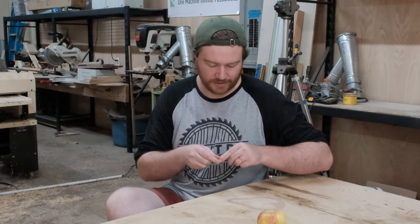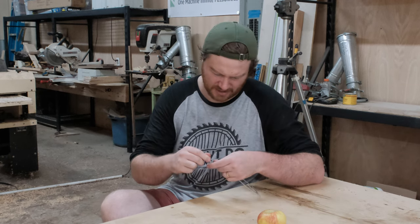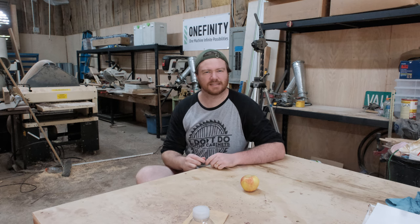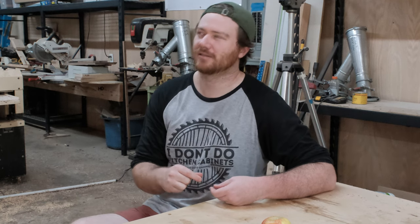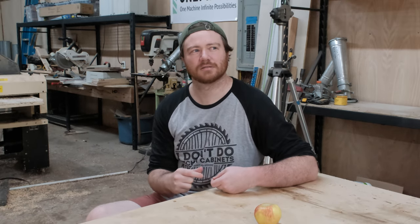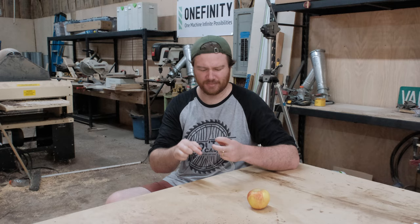If you have a laser, you can sit around and make CNC testicles to your heart's content. Wait — is it 'till your heart's content' or 'to your heart's content'? You can make testicles until your heart's content. You can make testicles to your heart's content. They both sound wrong and right. Let me know down in the comments below.